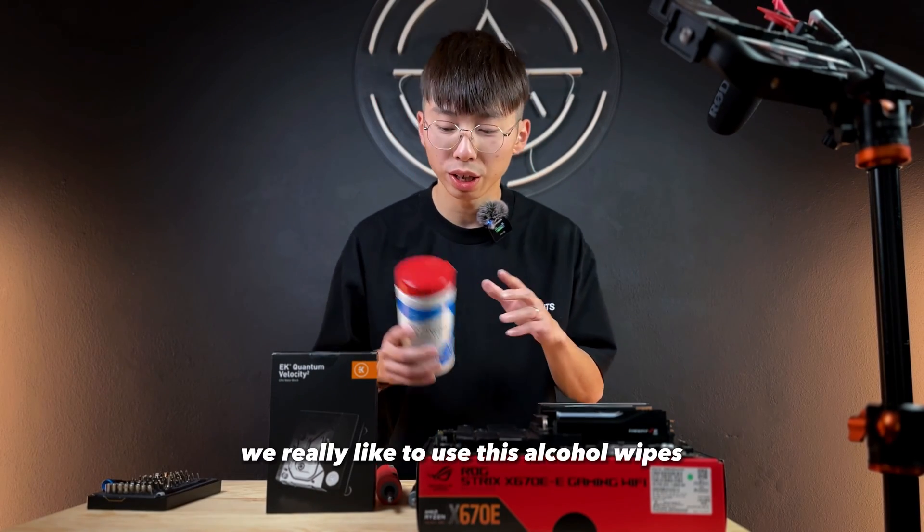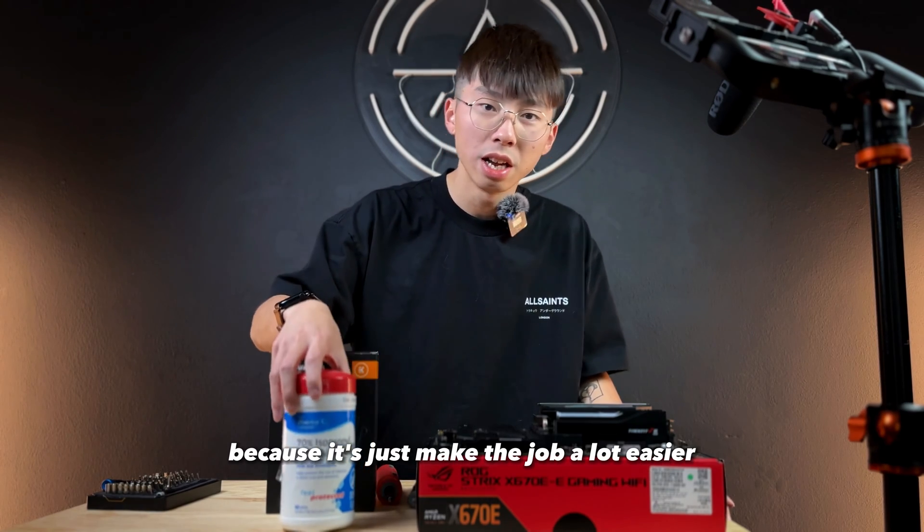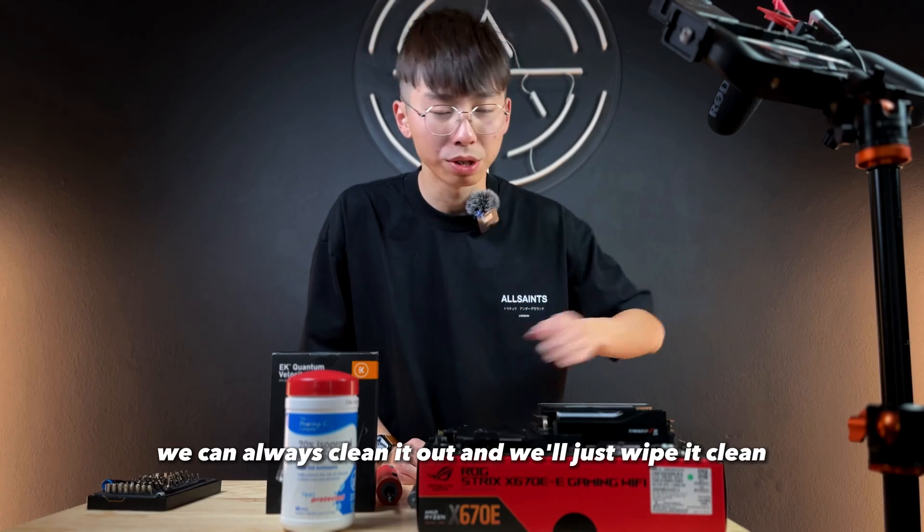Another thing is alcohol wipes. I really like to use alcohol wipes because it just makes the job a lot easier. Just in case you mess something up, you can always clean it out and just wipe it clean.